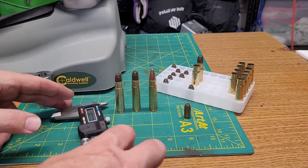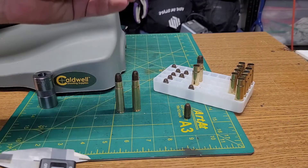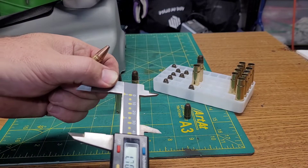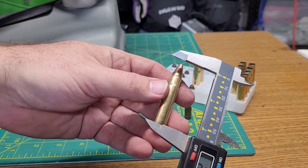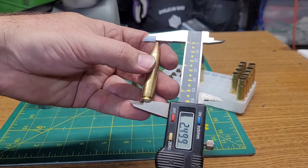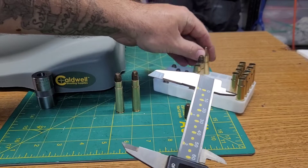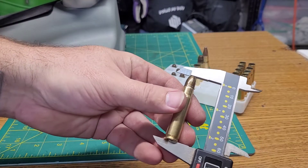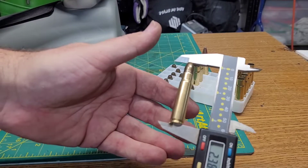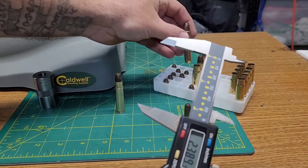Hello all, just an update — I had some things work out today. I checked even a factory bullet, and this is a much pointier bullet. The measurements were 2.492 to 2.525, whereas the ones I was loading were significantly shorter. With that bullet being fatter, even at 2.389 it was still jamming up in there.